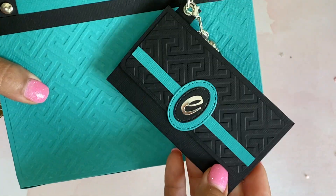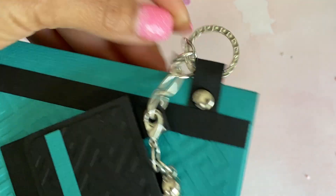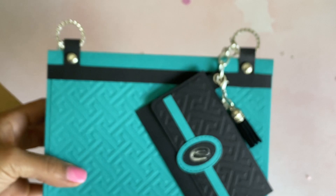It even has a little mini wallet attached to it — how cute! Look at these details. I'm just gonna get in a little closer so you guys can see all the detail of her purse. Super, super cute!